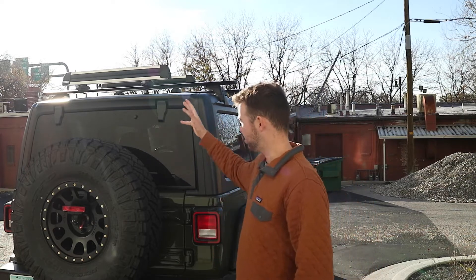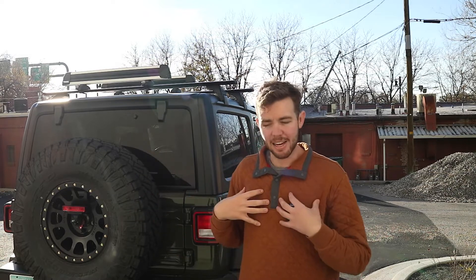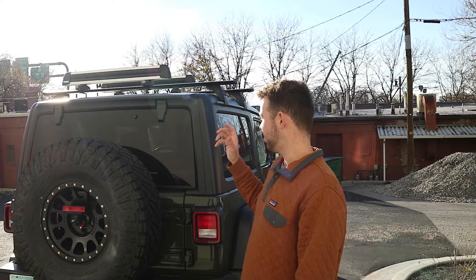Welcome back to another video. We are going to be installing the Mopar roof rails with the Thule ski rack. It's a great option for any Jeep owner who lives somewhere cold in the winter and skis, but doesn't want those on permanently in the summer — so this is a great option if you're going to be taking them on and off like I am.